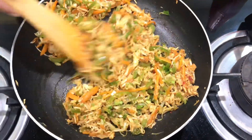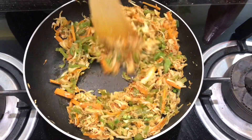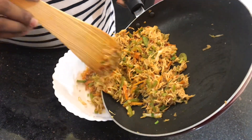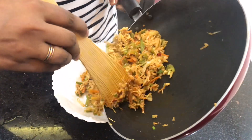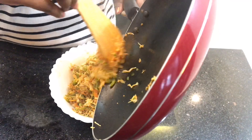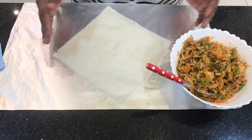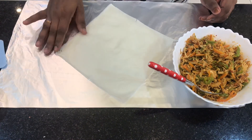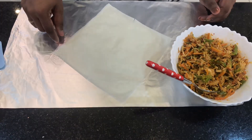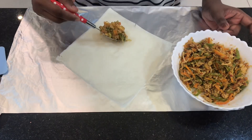Now we have the stuffing ready. We will wrap it in the sheet. Let's lay the wrap on this one. We are going to bring a sheet — the spring roll sheet — and place it in the center. The sheet is made in a diamond shape and we put our stuffing on the corner side.